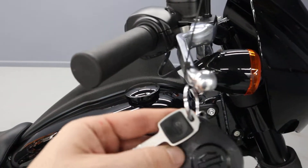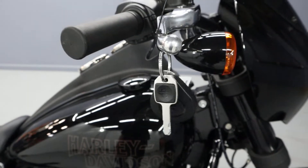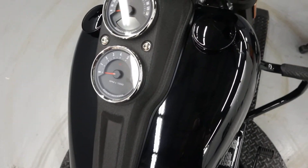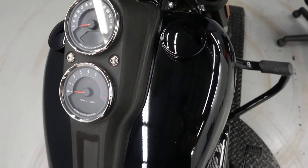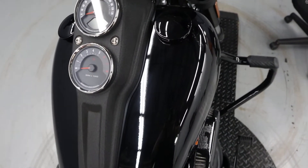It does come with a security system and two keys. It has a key fob that allows you to start the bike. If you do not have that, there is an alarm system where you can input a five-digit PIN that also allows you to start the bike. Really, really cool.